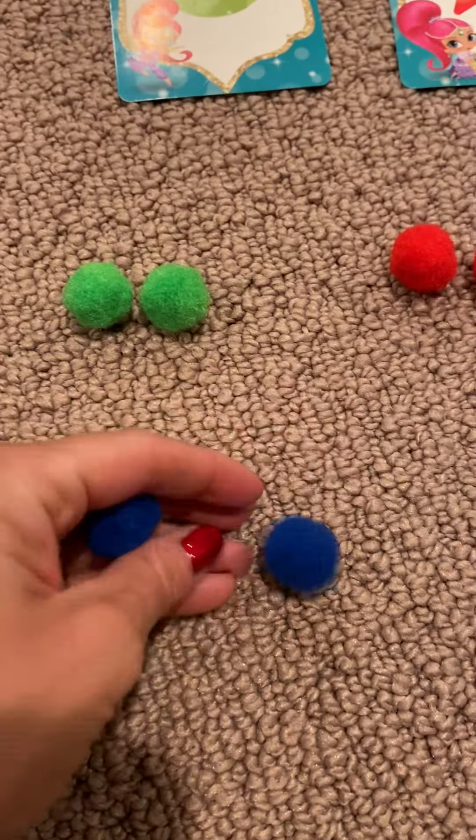Now I have two pom-poms of all the different colors. Quick review: green, blue, red, orange, yellow, purple.